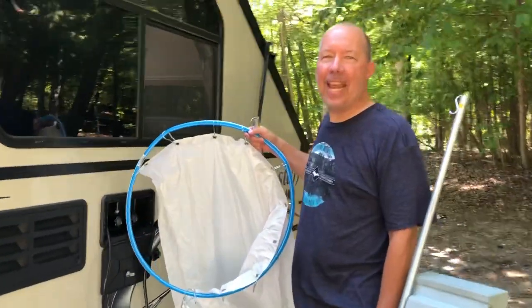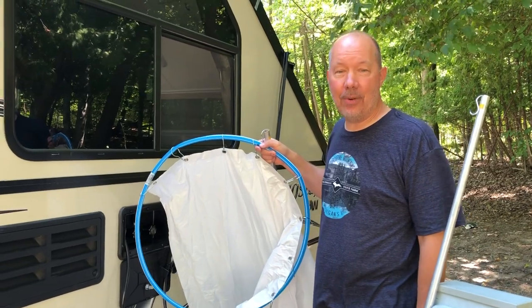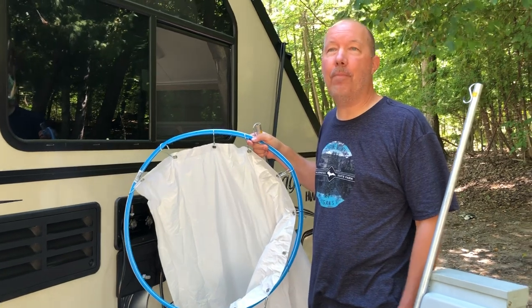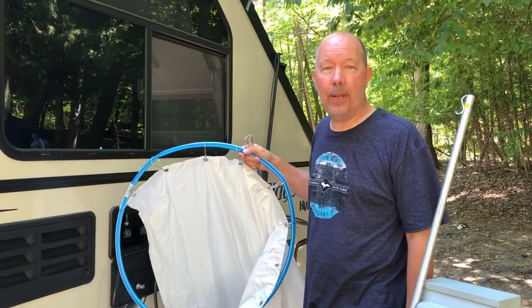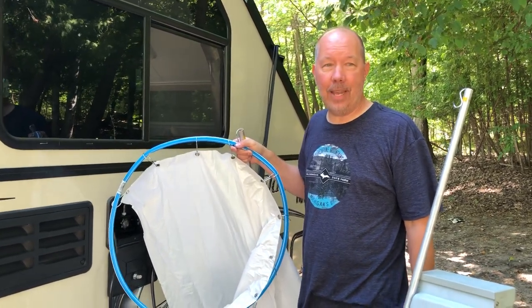Hello fellow A-Framers and campers. My wife is a happy camper as long as she can take a shower. Recently we found ourselves in a pinch where the campground we're staying at, the bath houses and showers, were not going to be open. So we ordered a shower enclosure from Amazon, however it did not arrive in time.